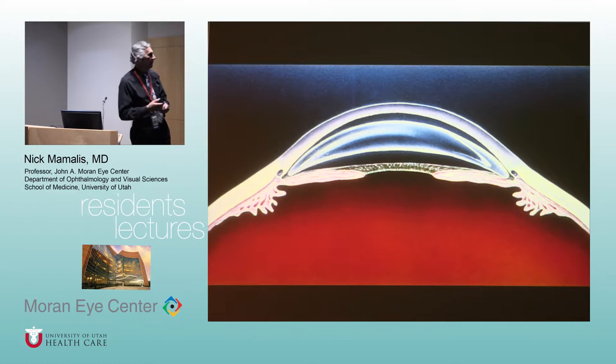ASCRS was actually a rebel organization founded to oppose the academy's opposition to intraocular lenses and phaco. At the time it was called the American Intraocular Implant Society. So all IOL research for the next 15 years took place in Europe — Americans were banned from doing anything.